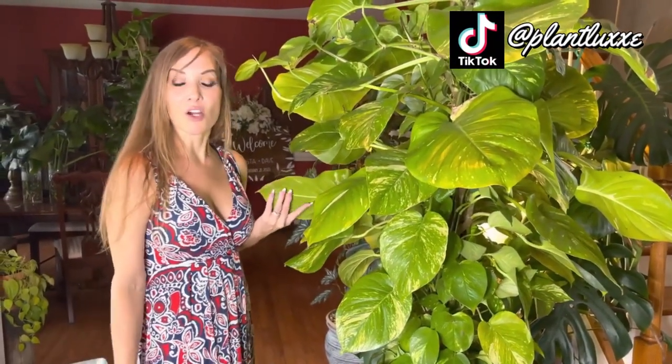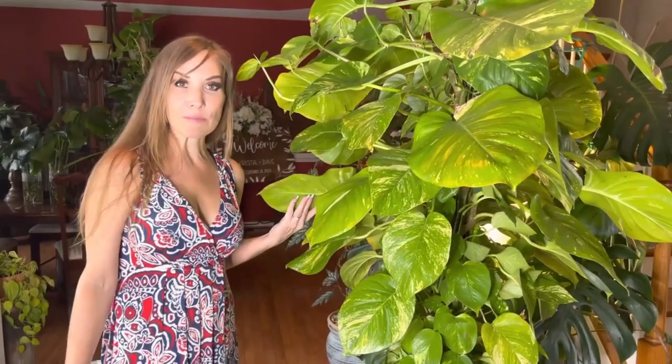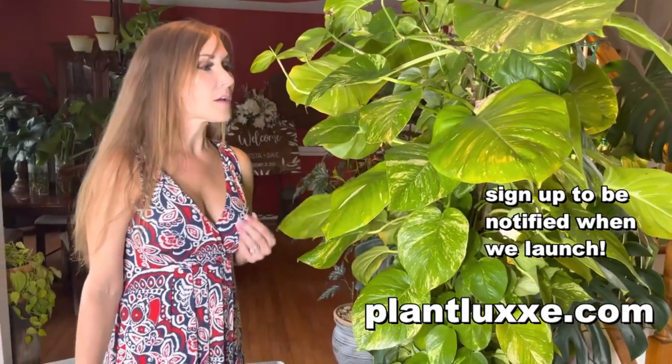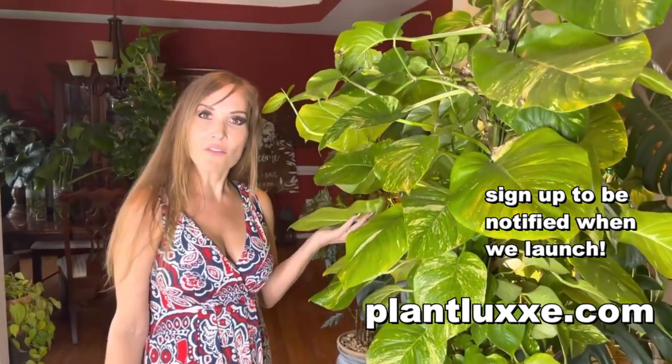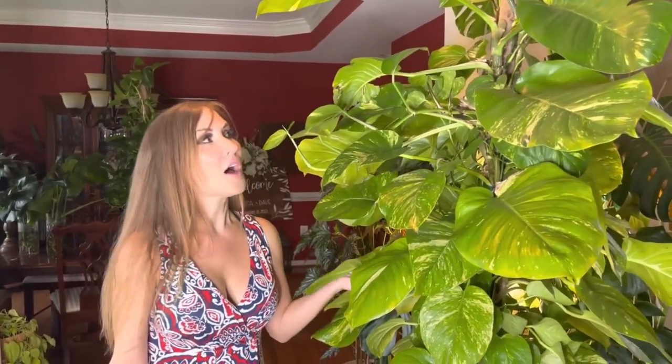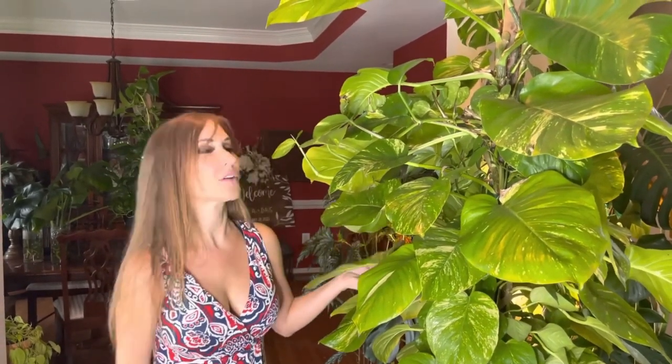Thanks for joining me today. If you haven't heard about plantlux.com, go there and sign up to be notified for when we launch, which should be July 1st. Check out the plant styling stuff I have available on my website as well as the plants. In order to receive promos, discounts, and deals, you have to sign up and register on the website. Make sure you do that — I will see you later, bye!